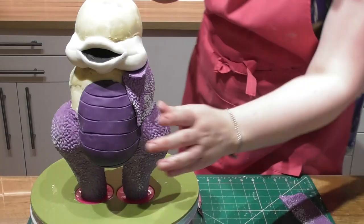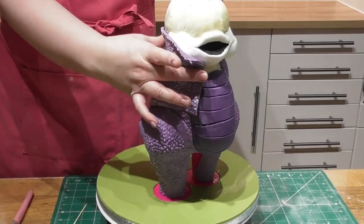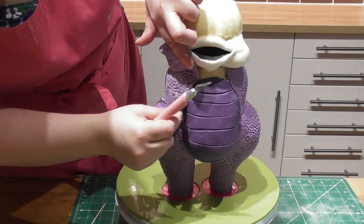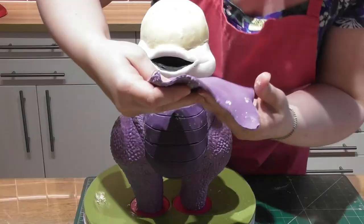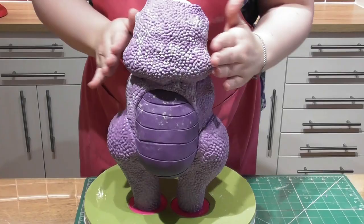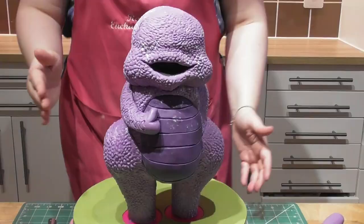You'll also notice a few indentations in the cake — that's where I've used a cocktail stick to add some definition. It's a very simple technique: cover the front and the back, and when it comes to the face, add the fondant and feel for the mouth before cutting away the excess with a sharp knife, being very careful not to damage that shape.